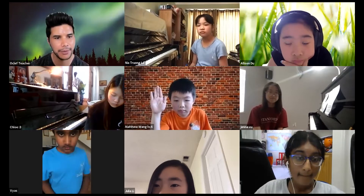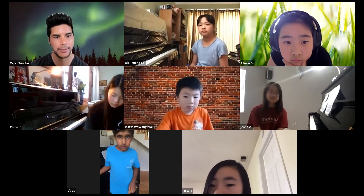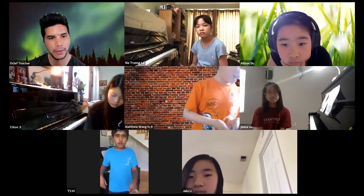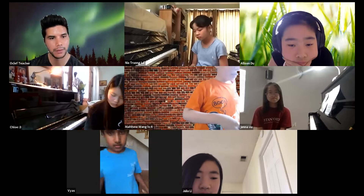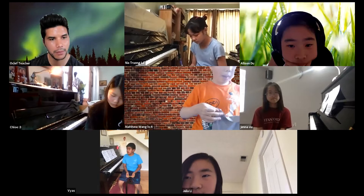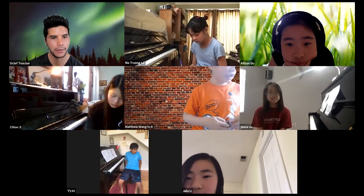Next up is Matthew. I agree with Julie about everything she said. I think some of the grace notes felt a bit awkward, and the piece was a bit top-heavy, so there could be some softer areas.